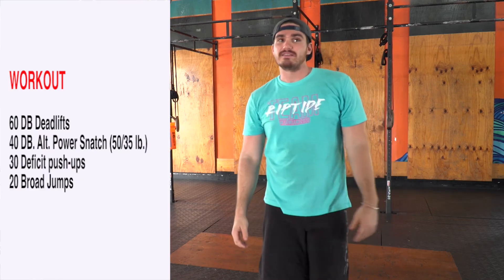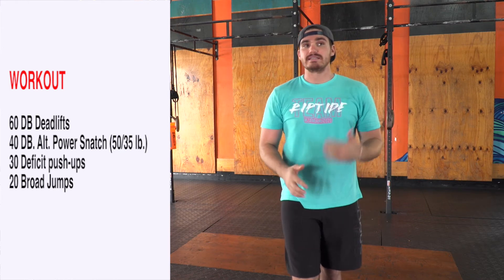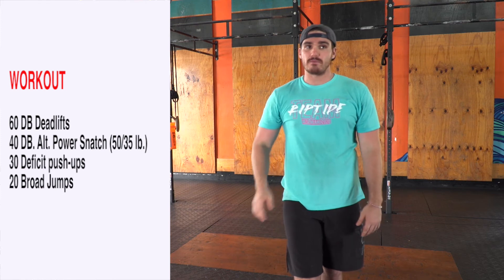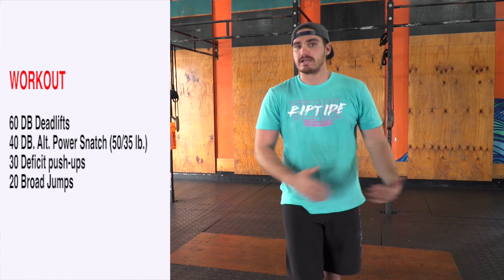All right, Saturday's workout of the day. We're gonna go 60 dumbbell deadlifts, into 40 alternating dumbbell power snatches, 30 deficit push-ups, and then we're gonna wrap it up with 20 broad jumps. So a nice little chipper today — pick manageable sets as you guys are going through those.